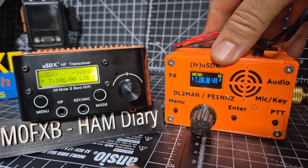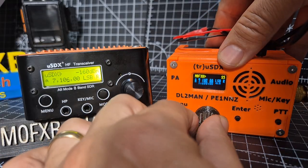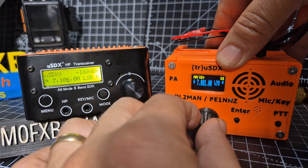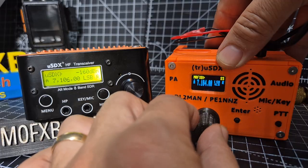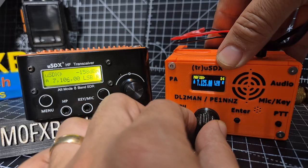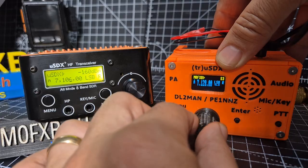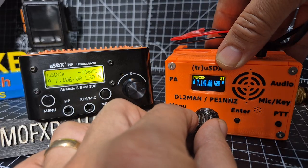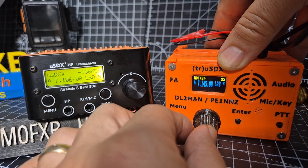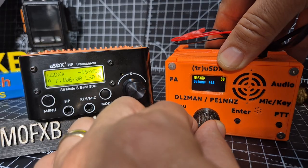Still got the distortion with the small speaker but I'm going to plug in an external one in a second. As we tune through, there are FTE modes. You press and it moves the step along. Press and hold and you can turn down the volume.